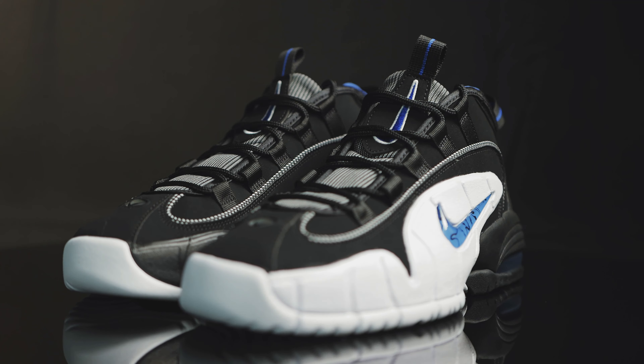No hesitation. Let's dive right into it. You have this black nylon pull tab with a royal blue line going down the middle, and you have this new buck piece on the tongue with a royal blue swoosh with a white trim.